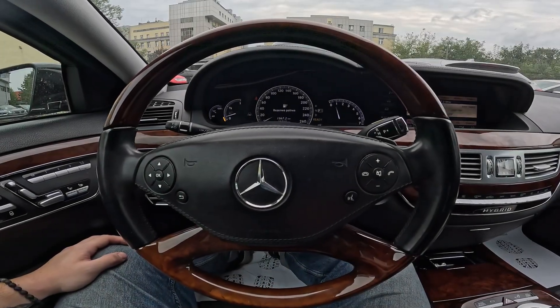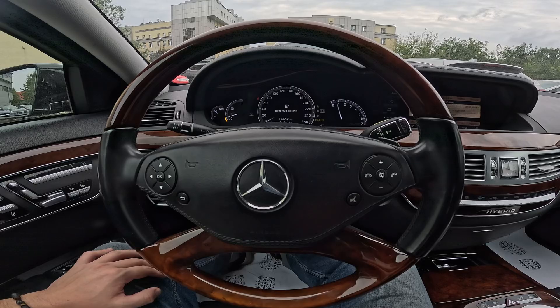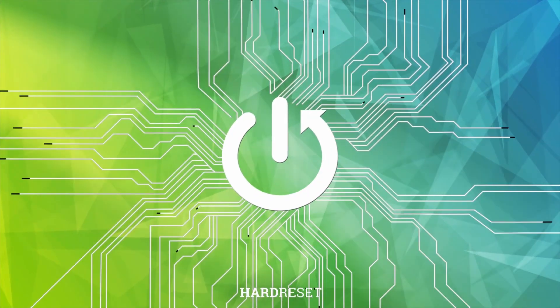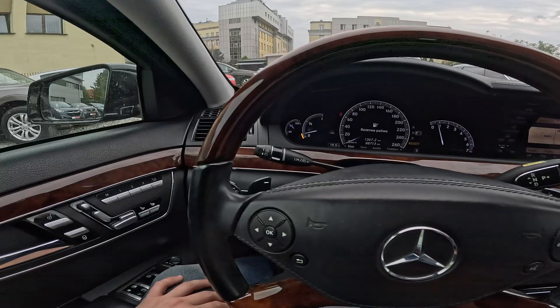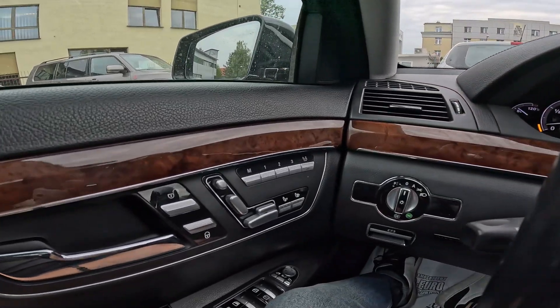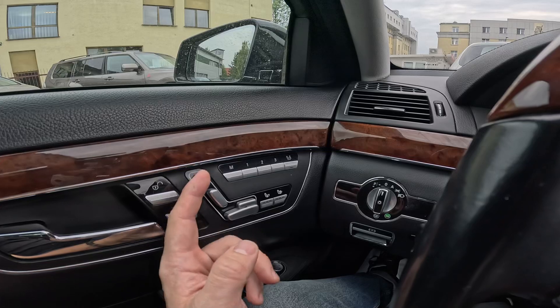Hello, today I'm in a Mercedes S400. In this video I'll show you how to change the seat position. Beginning, take a look at the driver's door — right here we've got this panel to change seat position. There are three buttons you can use.